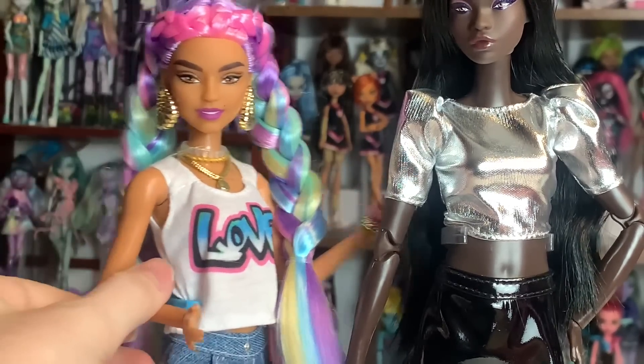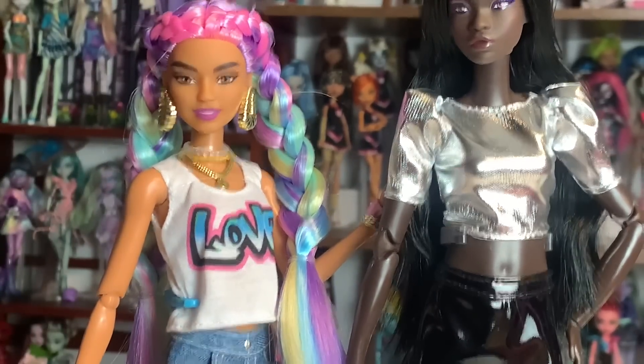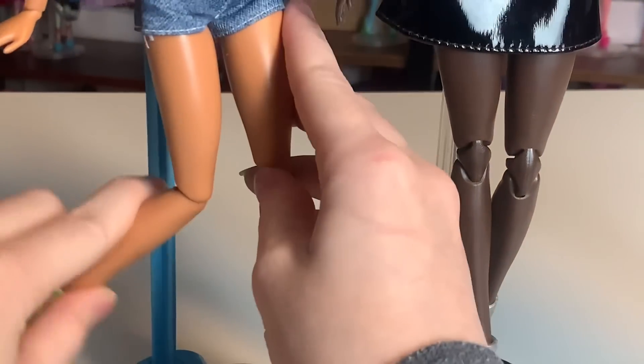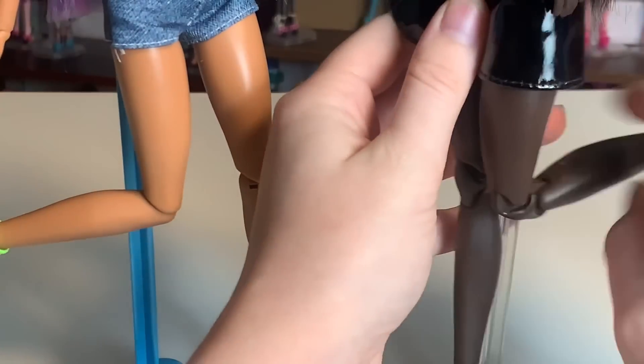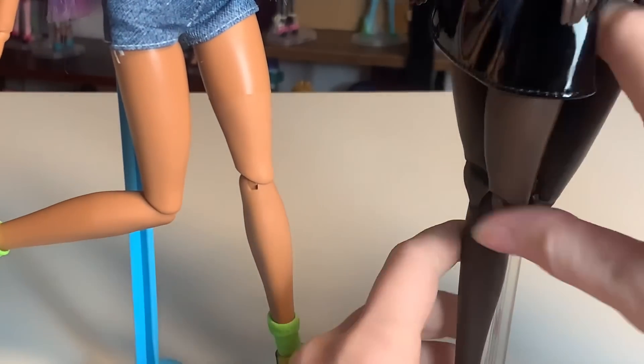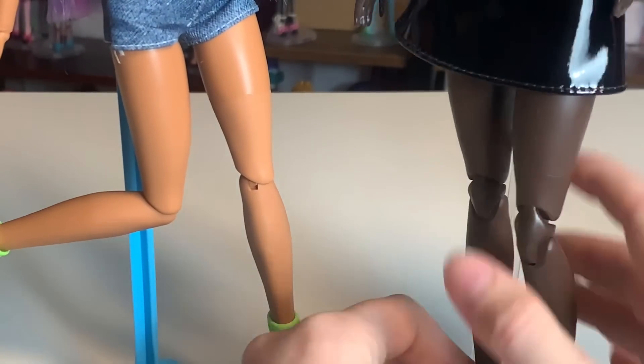I don't feel like I'm missing too much, but the double the amount of articulation — say, in the knee — this one can hit a right angle, but this one can go all the way to a kneel, which I quite like.